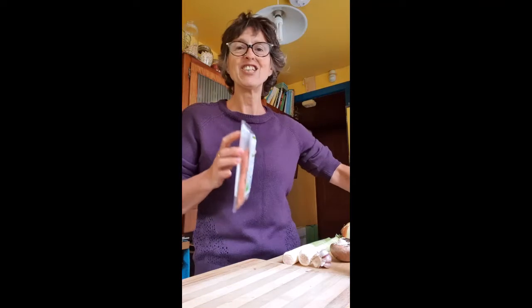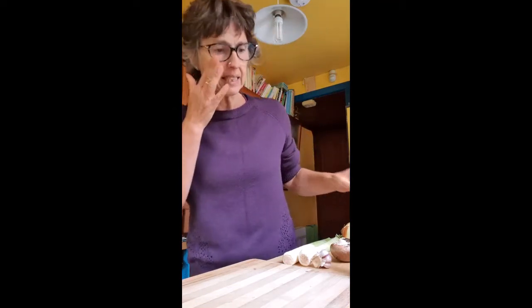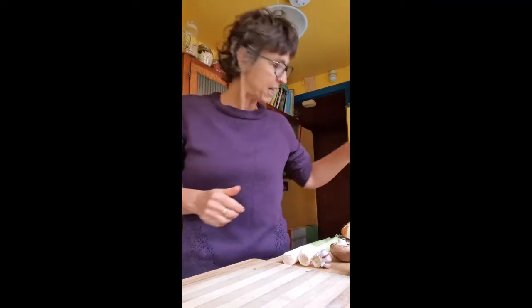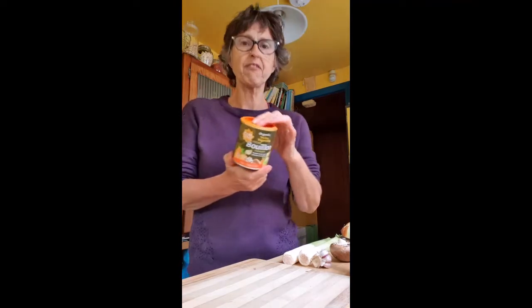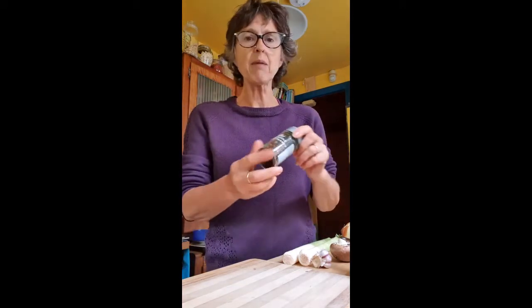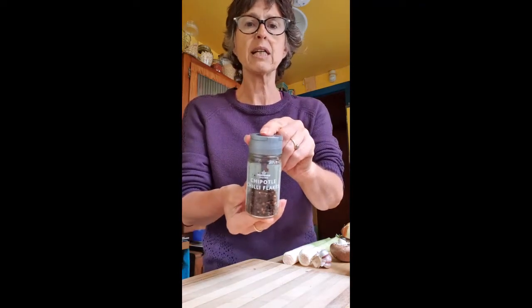What I'm going to make is something quick — a risotto. I have got one cup of risotto rice and I'm going to do five cups of veg stock. One of my favorites is Swiss Marigold. Five cups of that.